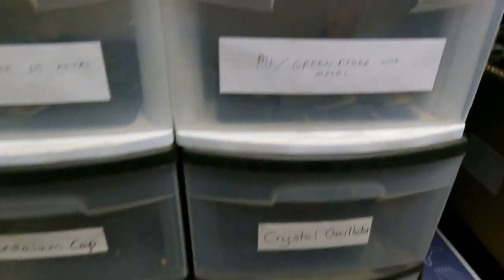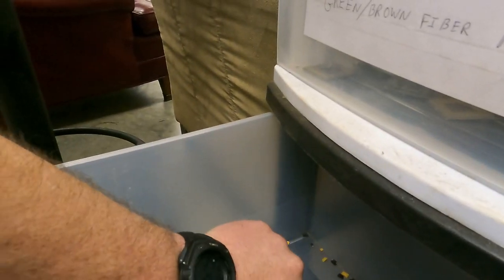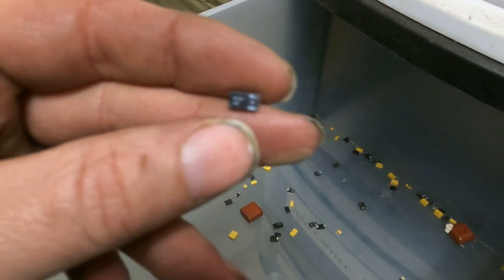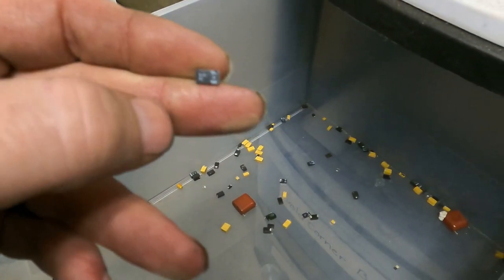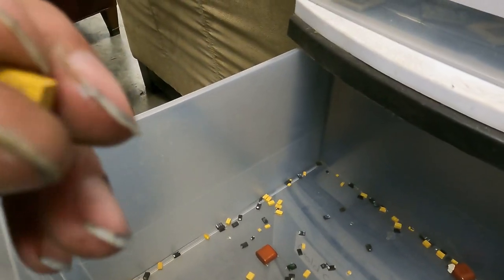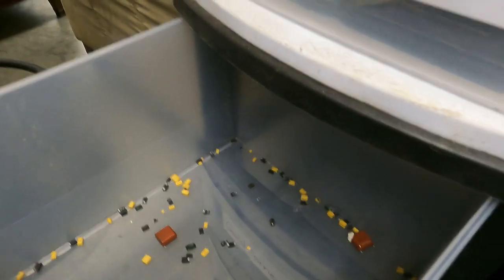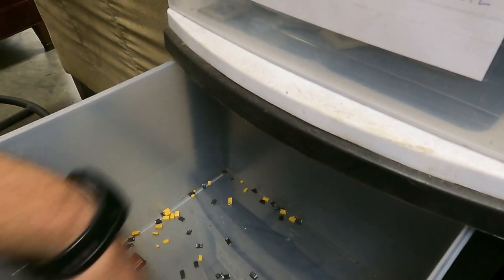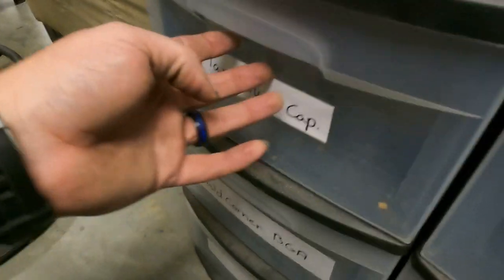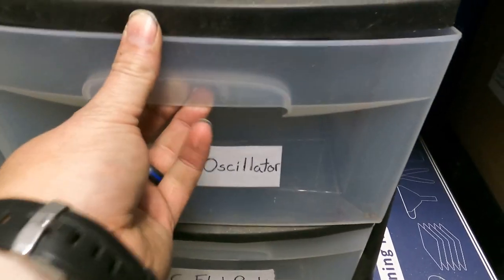My tantalum capacitors have gotten a little mixed up. Normally you're looking for these itty-bitty little things — you see that plus mark? They normally have a line or a line with a plus on them. They can be yellow or black. They are pretty valuable but it takes a whole lot to equal any weight, and I only pull the big stuff — the small ones are just not worth my time.